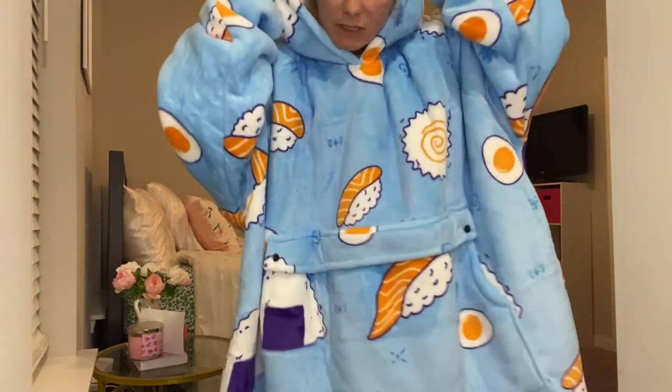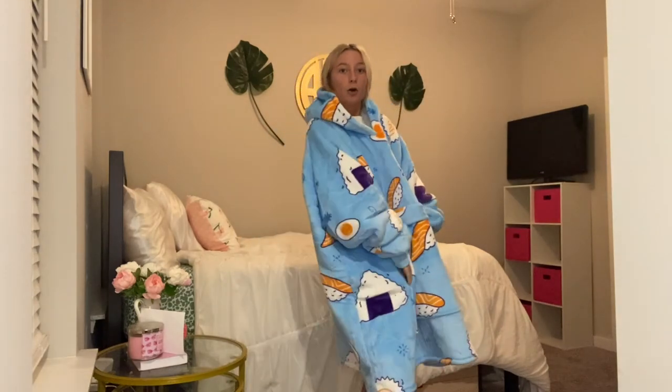Just one more time — the Sherpa is just so nice and warm and it is so soft to the touch. So I totally love this. And I'll see you next time.